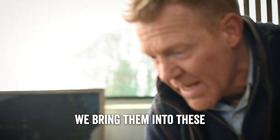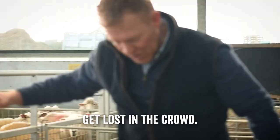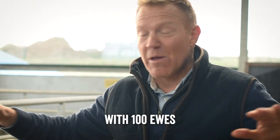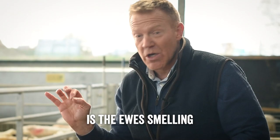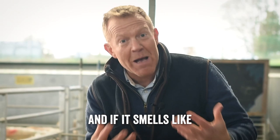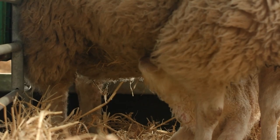Once the ewes have given birth in the larger pens, we bring them into these individual pens where the lamb can bond with its mother and not get lost in the crowd. The lamb already knows the mother's voice from being inside her, but the ewe will now learn the lamb's individual voice. Very importantly, bonding also happens through smell — the ewe licks the lamb dry when it's born, and that smell is unique to every lamb. Every time a lamb goes to suckle, the ewe will sniff it, and if it smells like her own she'll let it feed; if not, she'll butt it away. This bonding in the individual pen is absolutely essential.